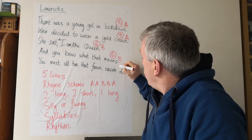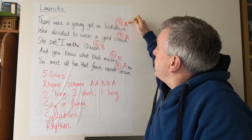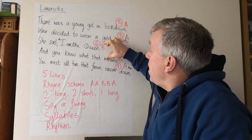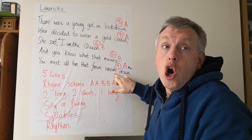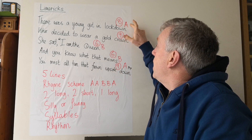And that's the way most limericks work. The first two lines have got eight or nine syllables — the same length. Then the next two are shorter, five or six syllables each. And the last line goes back to being the same number of syllables as the first two.